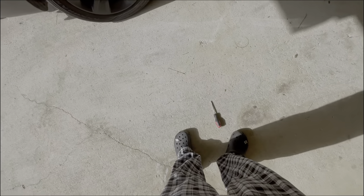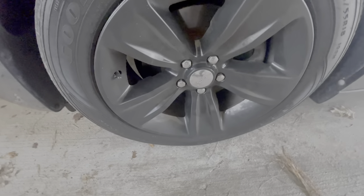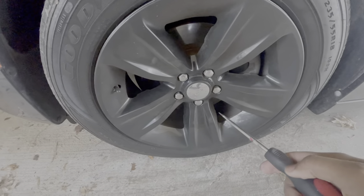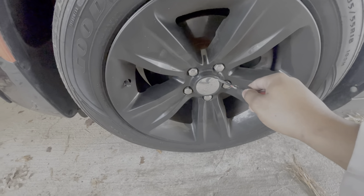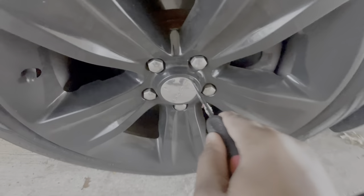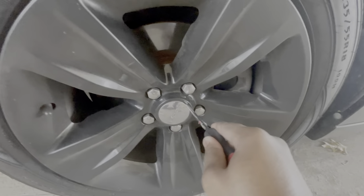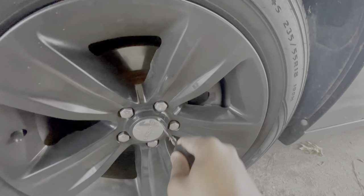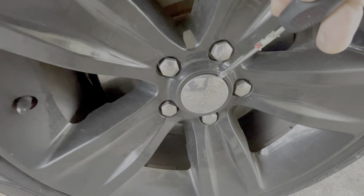Quick video, let's get it. I'm not showing my face because I don't look presentable. Alright, so I didn't even show y'all how to do it — you want to get a flat head screwdriver and get it right here in this crevice, and just get in there.